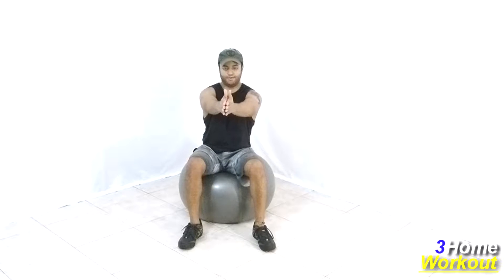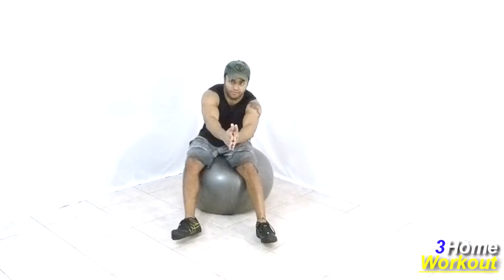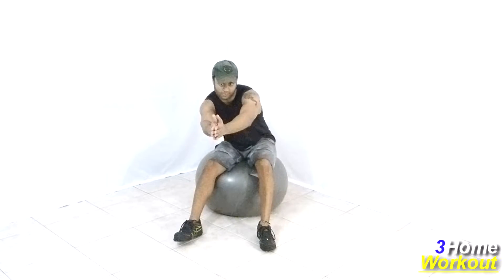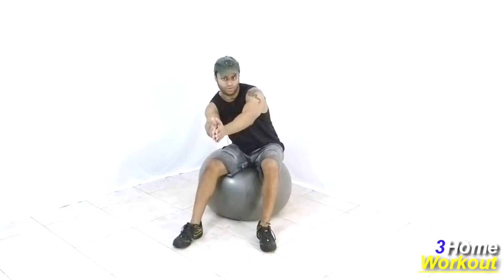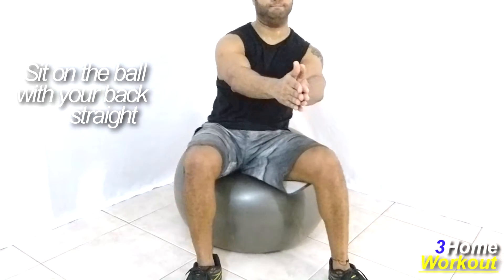In this exercise, you will work your abs, your legs, and your confidence on the ball. You should sit on the ball with your back straight, place your feet on the ground shoulders-width apart. To better equilibrium, keep your arms elevated in front of your body.